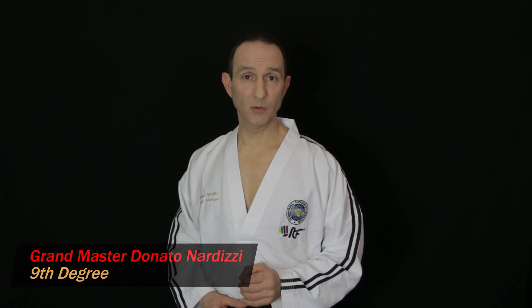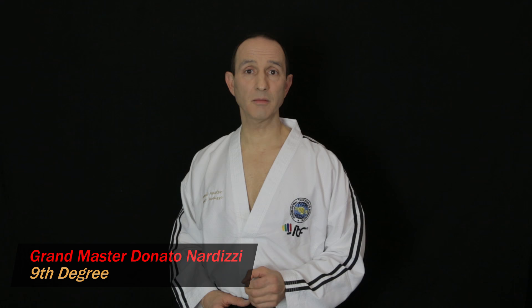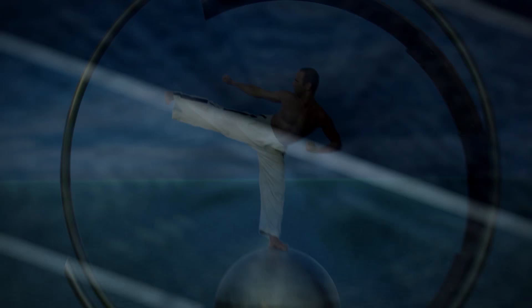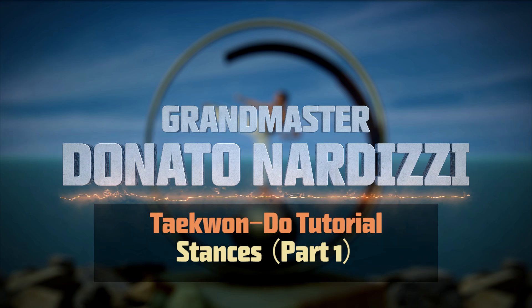In this video I'll describe all the basic stances that are usually taught to beginners from 10th cup white belt to 7th cup green tag. I'm going to be describing some basic stances including parallel stance, sitting stance, walking stance and L stance, and I'll also describe some ready stances including attention stance.